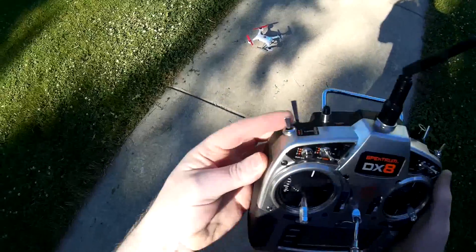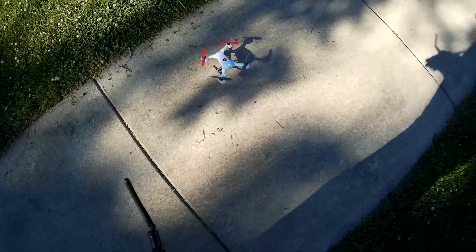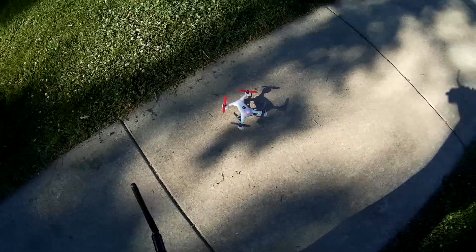So first you've got your F mode switch. The green light in the back means it's on stability low angle. Blue is stability high angle, and red is agility mode.